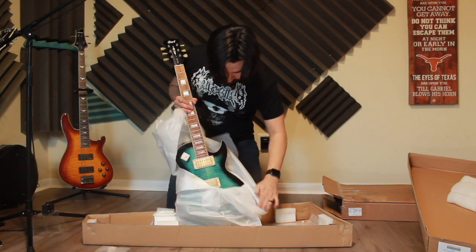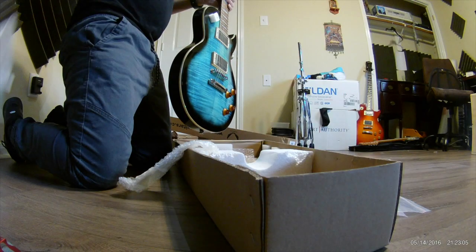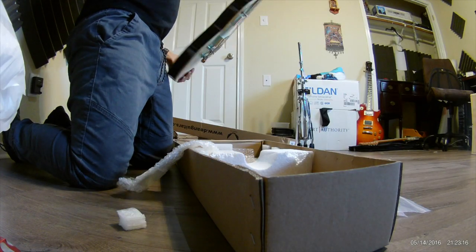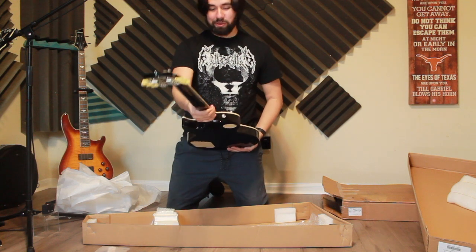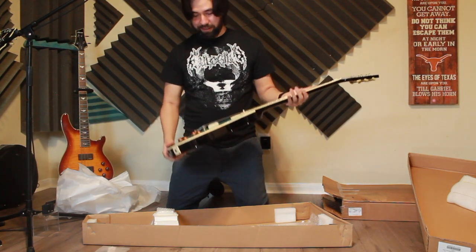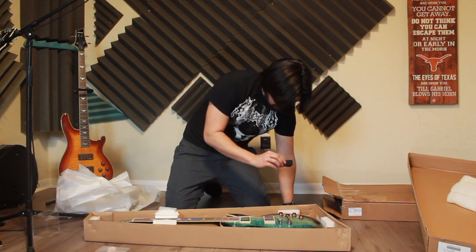Wow, this looks like a nice, nice guitar. They have some extra padding on the selector switch. Take a look at this — I've been showing it through the camera mostly and haven't even had a chance to look at it myself. My lord. Everything looks, for the most part, okay. No obvious dings or scratches. I've got to get a little bit of close-ups on this. These are really just first impressions — I'm kind of speechless, honestly.